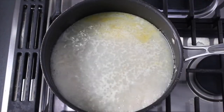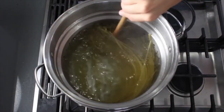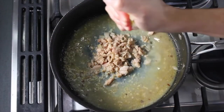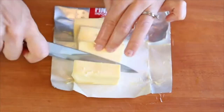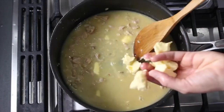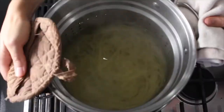Add bottled clam juice to the pan and let it simmer until it's reduced by about two-thirds. Then drop the pasta into the boiling water and give it a good stir. Add one can of chopped clams and the juice of a lemon to the pan, then cut up lots of cold unsalted butter into cubes and slowly stir them into the sauce just a few pieces at a time over low heat, then stir in some chopped parsley.